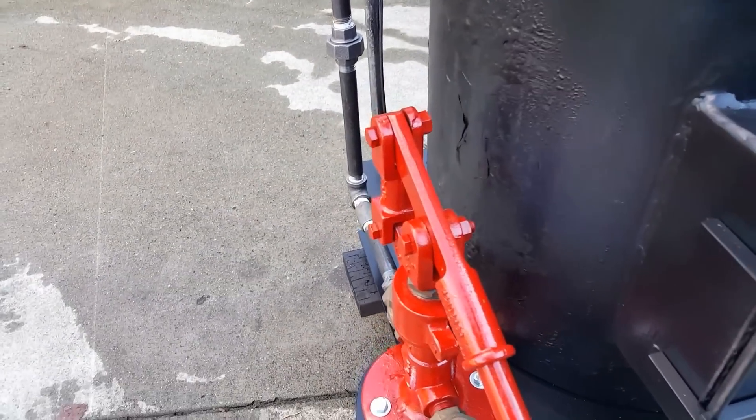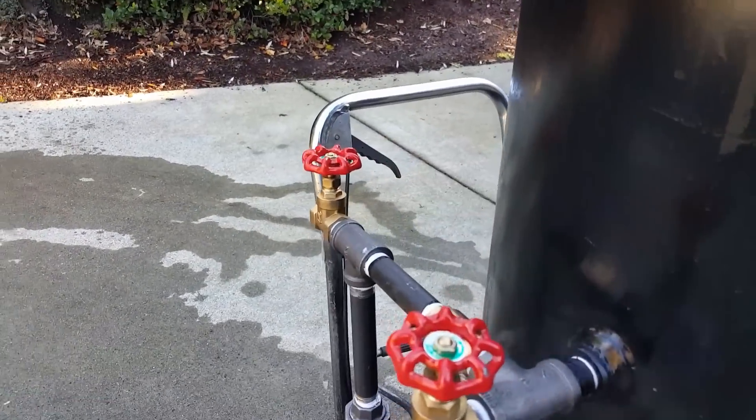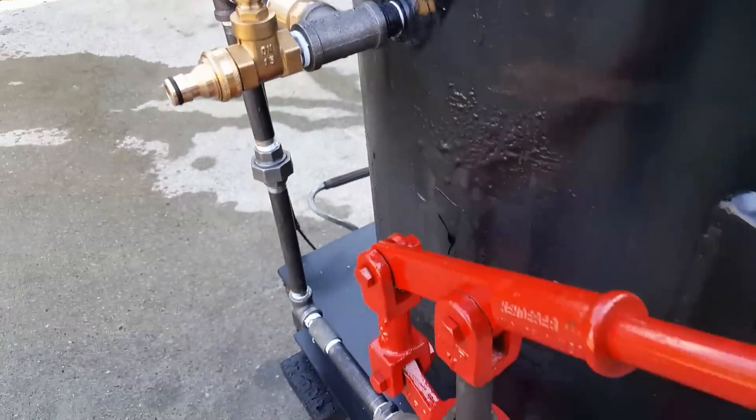And a nice water pump, and the airlock valve is right here. Once you've got water coming out, just close that off, and everything you pump goes right into the boiler.